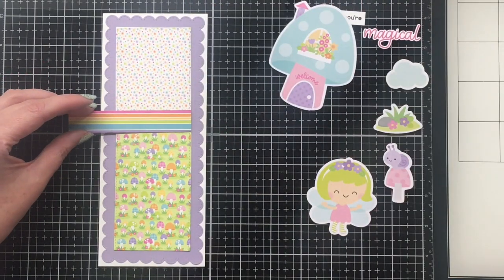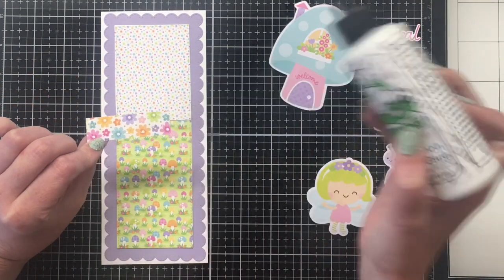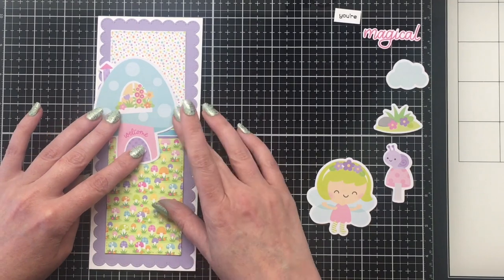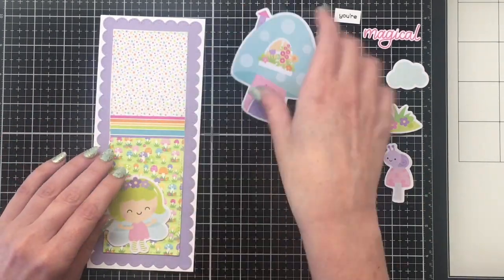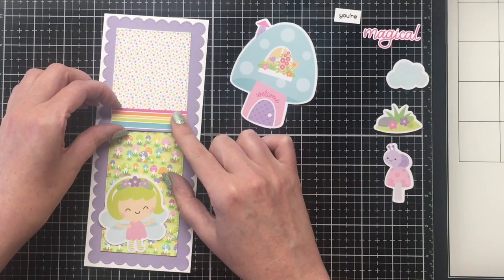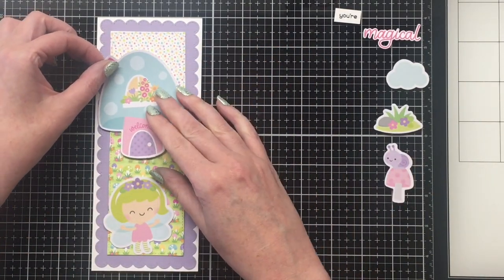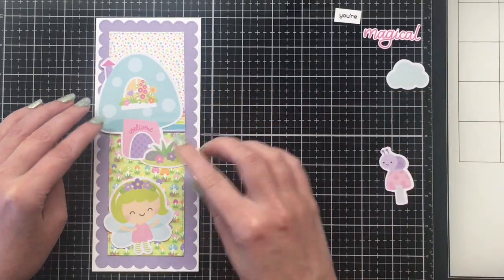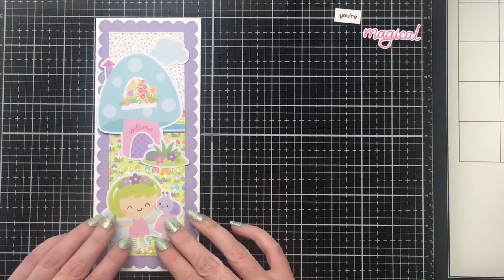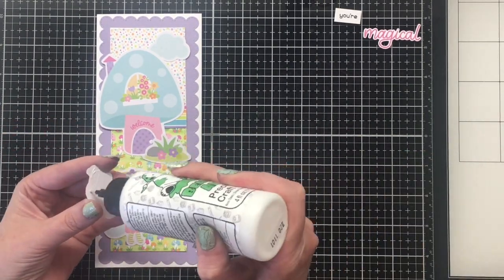Now where those two papers come together I'm just going to put a strip of this rainbow striped paper — you're not going to see much of it, just a little bit on the right hand side peeking out. For those of you not familiar with slimline cards, I make mine eight and a half by three and a half. It gives you lots of area to create little scenes. I'm going to have the little mushroom house at the top with the little grass and flowers in front, add one of the cloud ephemera pieces to the very top, and then have my little fairy at the bottom with the little snail on the mushroom beside her. Super cute.